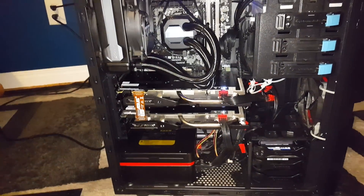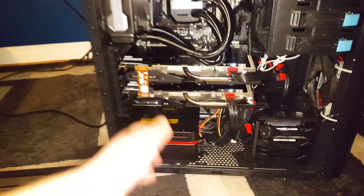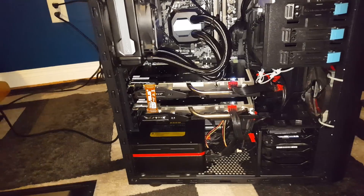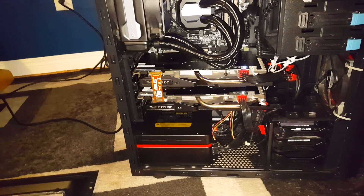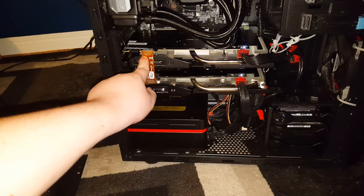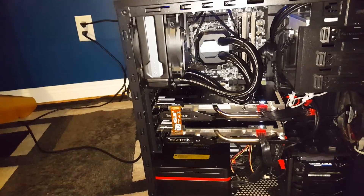Sorry about the camera work there. Now we're going to get into the goodies. These are two ASUS Strix GTX 970s running in SLI, as you can tell by this little bridge right here.